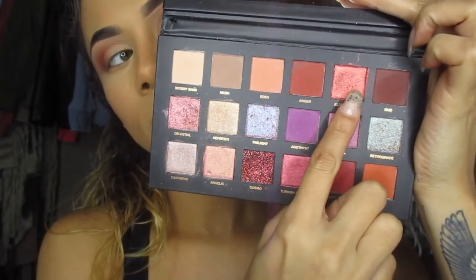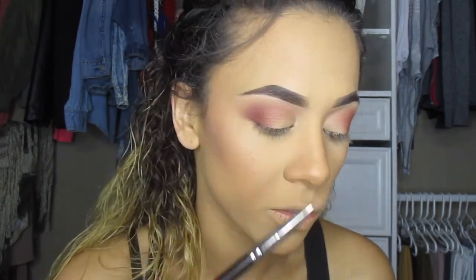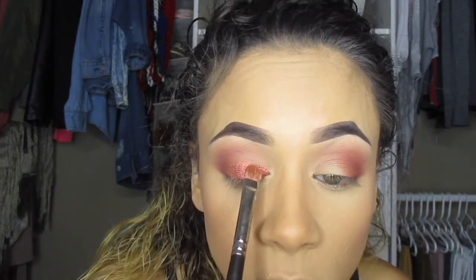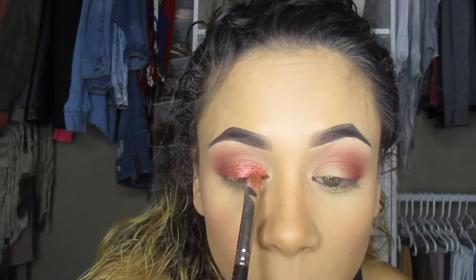I'm going to use Blood Moon from the Huda Beauty Desert Dusk palette and apply that on my lid. I like to use a natural hair brush for this because it picks up so much more product than a synthetic brush. I'll add this on the lid — it's going to be very opaque towards my lash line — and then tap the color to blend it further up.